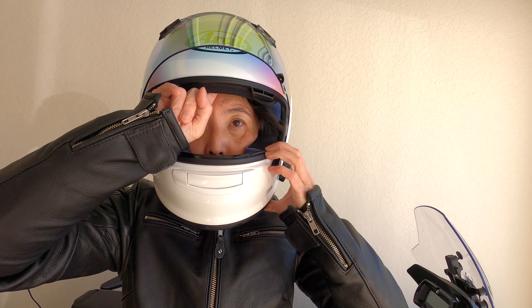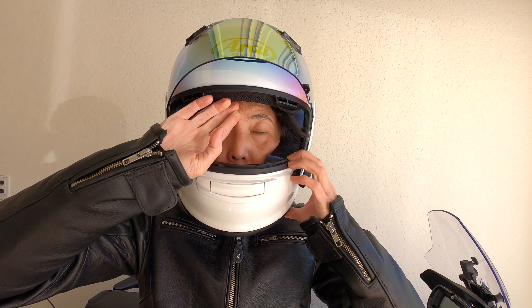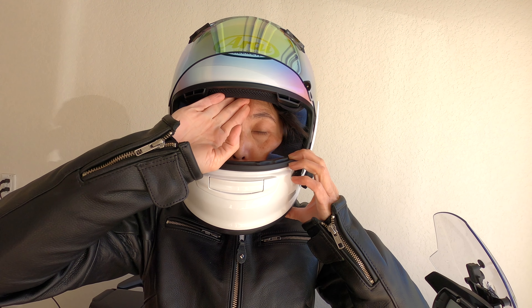And on the top, you should be able to put in one finger. If you're able to squeeze in two or more fingers, then that means it's too loose. So it needs to be a snug fit.